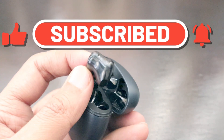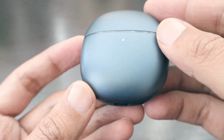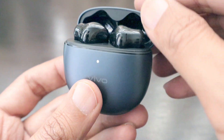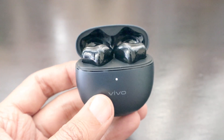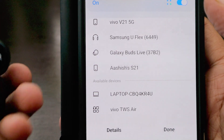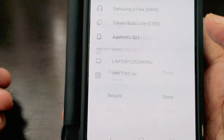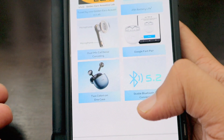They are very easy to pair with Google and there are two colors available. The case has a dual shading with black on the inside and a different color on the outside. It comes with Bluetooth 5.2 for a stable connection. Pairing is really easy — just open the flap, find the Vivo TWS, and it pairs up immediately with a Bluetooth pairing request.